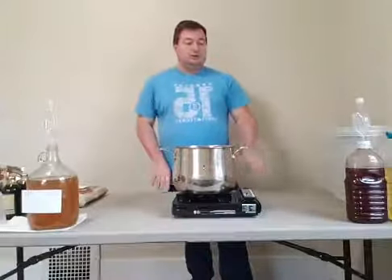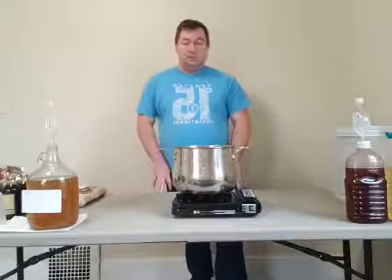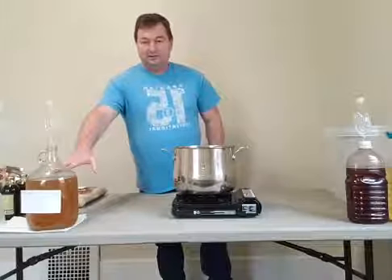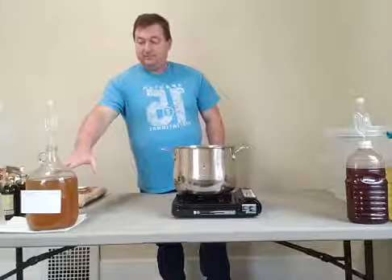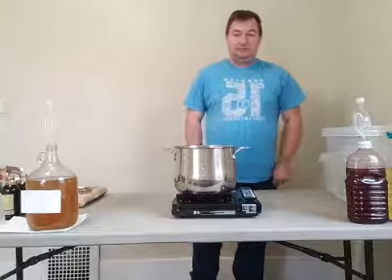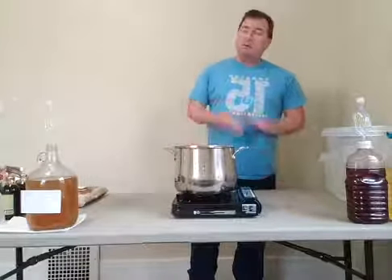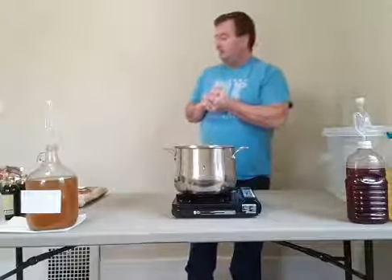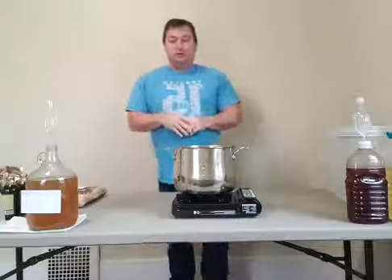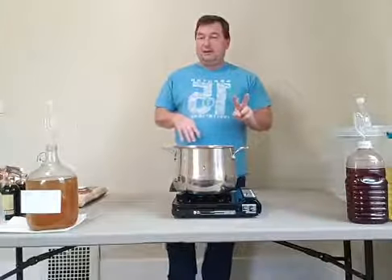So what we're going to do is we will not shock the pomegranate juice today, but we will add the initial yeast to the mead. We will shock the other one — I think it was apple. We're going to make two batches of different ciders today.